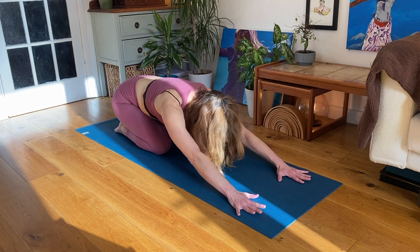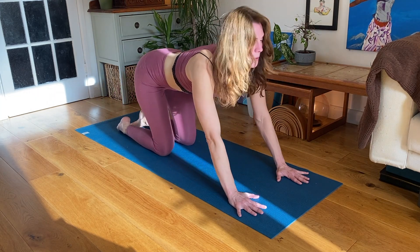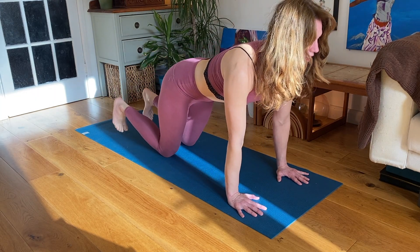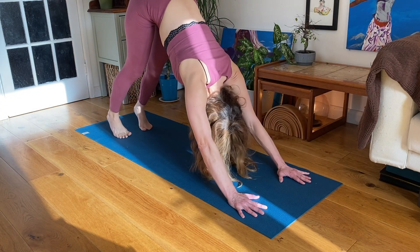If you're rounding your spine, bend your knees a bit more and really work to press your tailbone up and back. It's okay to have your knees quite bent or your heels lifted. The spine being nice and long and straight with the back flat is the important thing in Downward Dog. Inhale, hands and knees. Exhale, child pose. And again, flowing up — inhale, hands and knees. Curl your toes under. And exhale, Downward Dog.